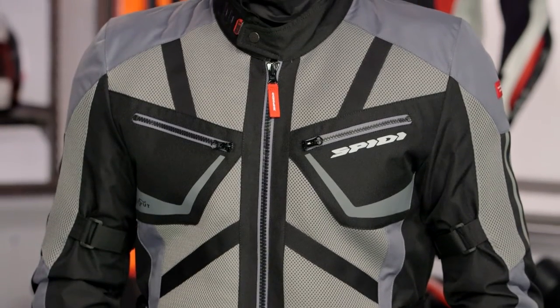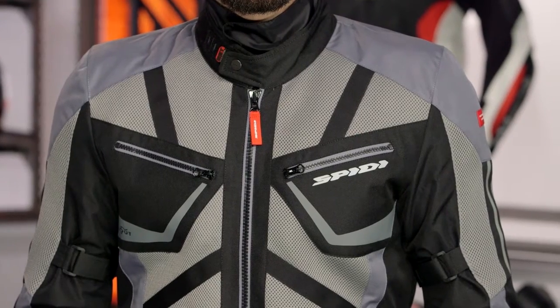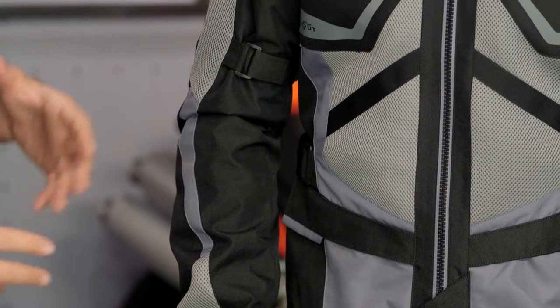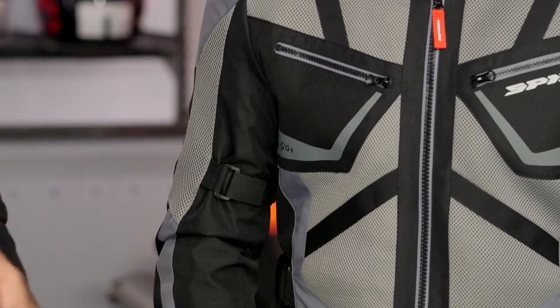There are three different colors available. Brian is going to be wearing the black and gray version. There's also a black and a Hi-Viz version as well — he was begging us to get the Hi-Viz version, we just couldn't score it for him just yet. As far as Speedy is concerned, they are a premium brand out of Italy that we've really seen give a strong push to the U.S. market over the past 12 months. As far as the fit and finish is concerned, one of the things that I really like about Speedy is that they're second to none.